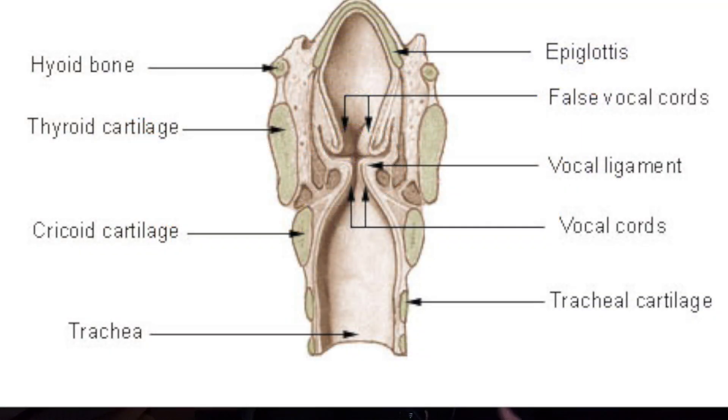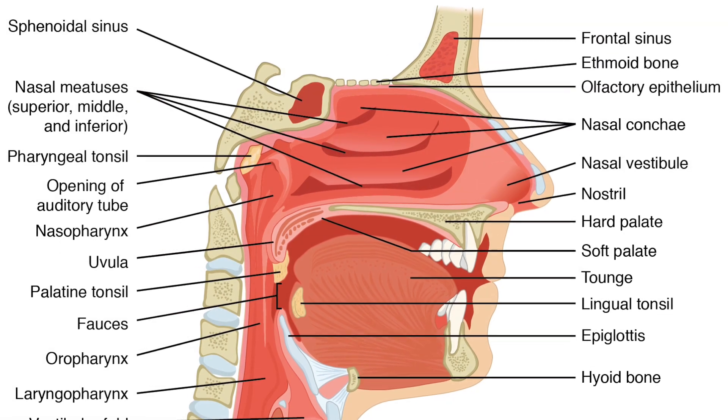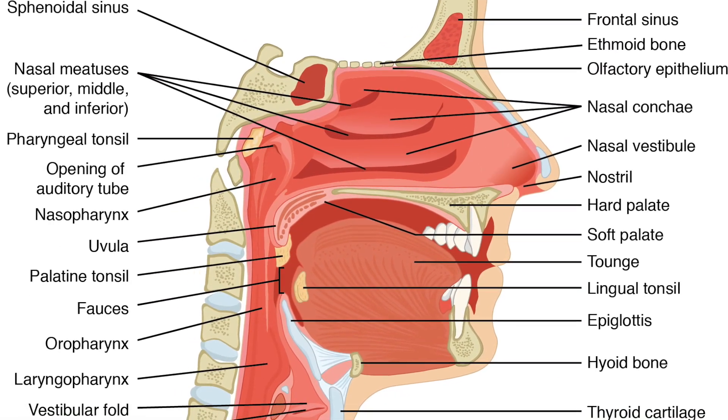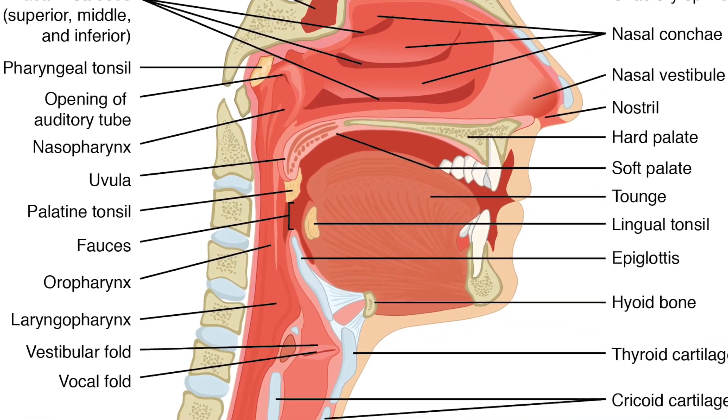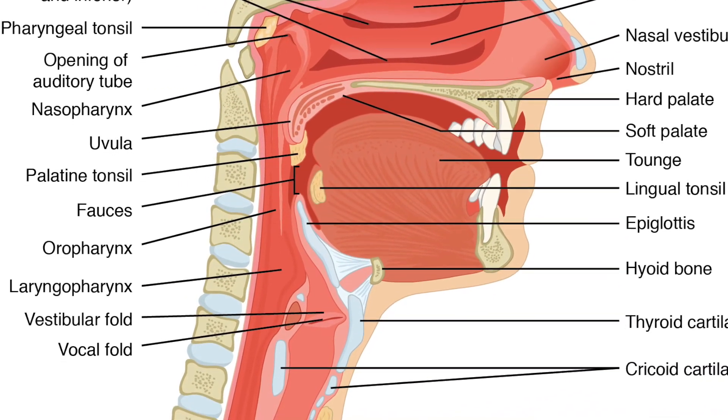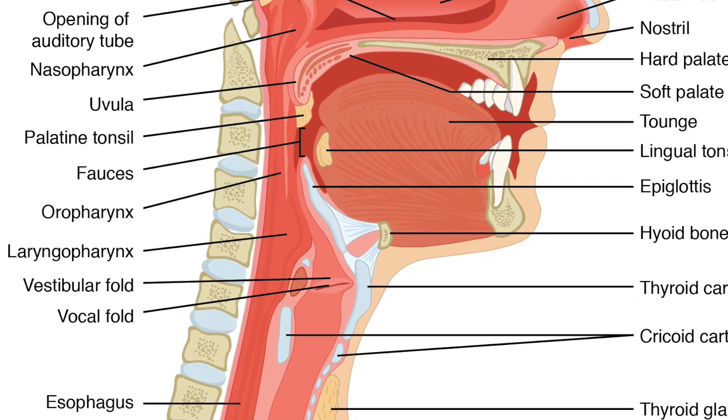Most distorted sounds are not coming from something happening in your vocal cords, and they certainly shouldn't leave permanent damage to the vocal cords in any regard once we're finished making them. This is why we want to make sure that we learn how to make the correct sounds, where the tissues in our false cords, our soft palate, our uvula, and our sinuses are rattling around and shaking to create a majority of the distortion.